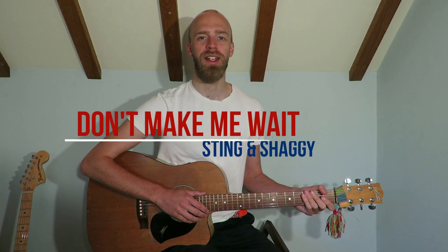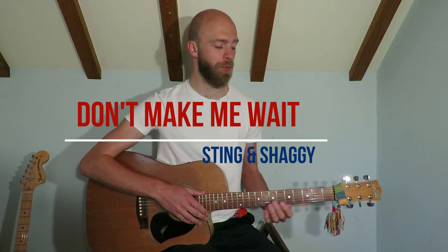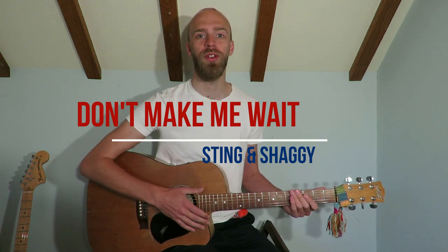Hi guys, I thought we'd look at this great little tune from Sting and Shaggy today. It's really simple — it's just a four chord riff that repeats round and round, so we'll go for a playthrough and then we'll check it out.